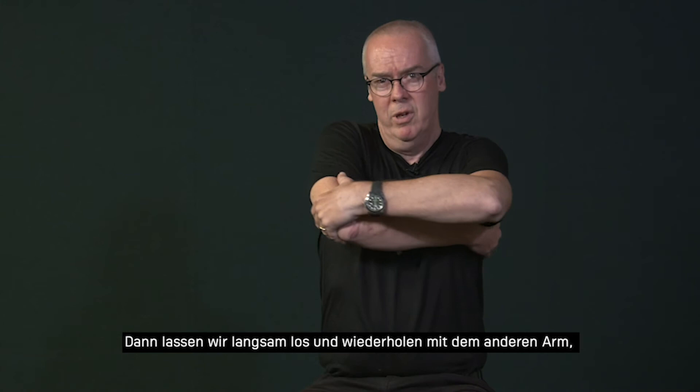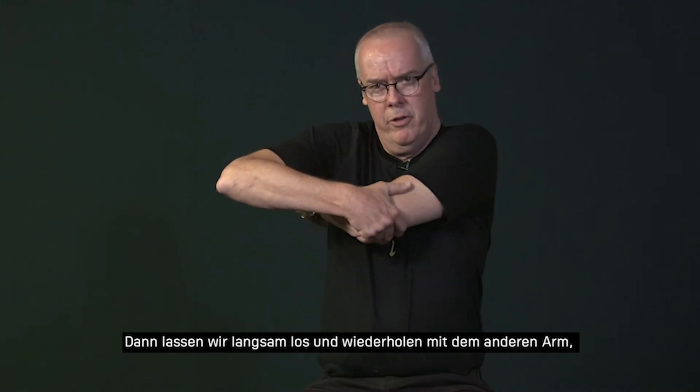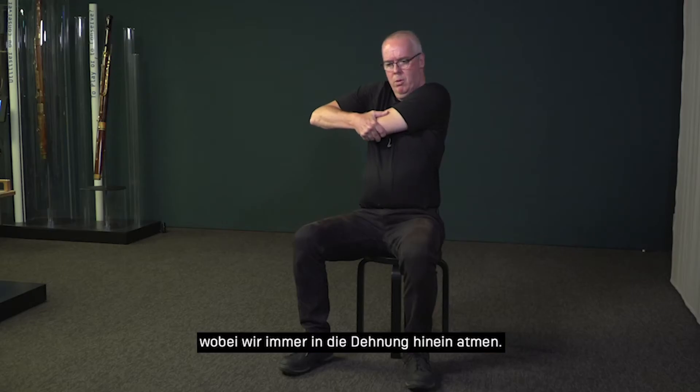And then release it slowly. Then we repeat it with the other arm, always breathing into that stretch.